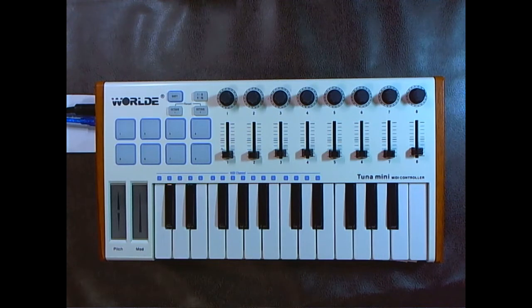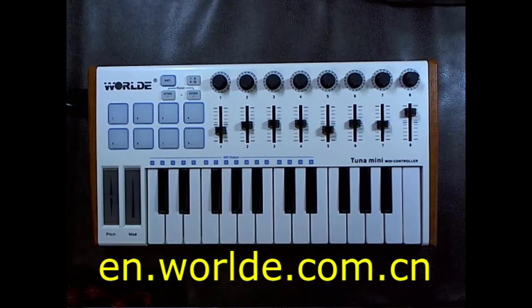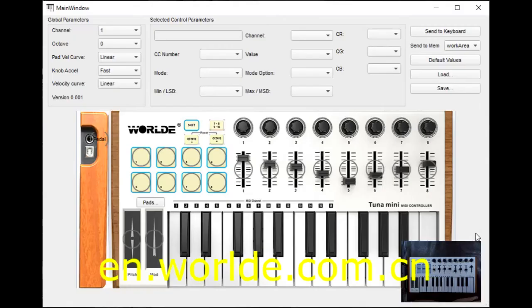To set up your Tuna Mini, go to the World website and download three things: the software editor for PC or Mac, the user manual, and the quick start manual. You can find all of those at en.worlde.com.cn. In the editor, the first thing I'm going to do is set everything to the default values.